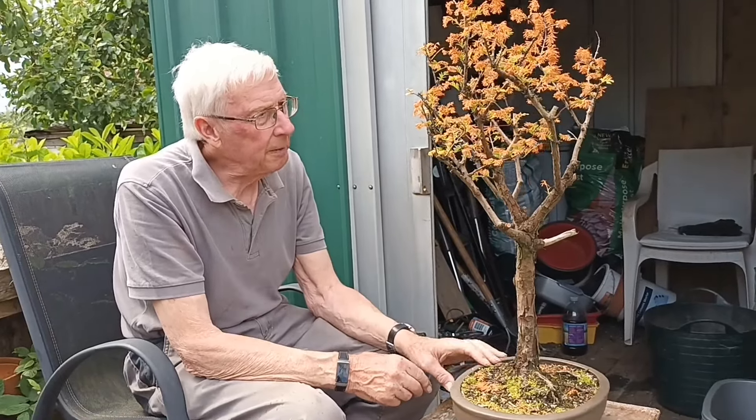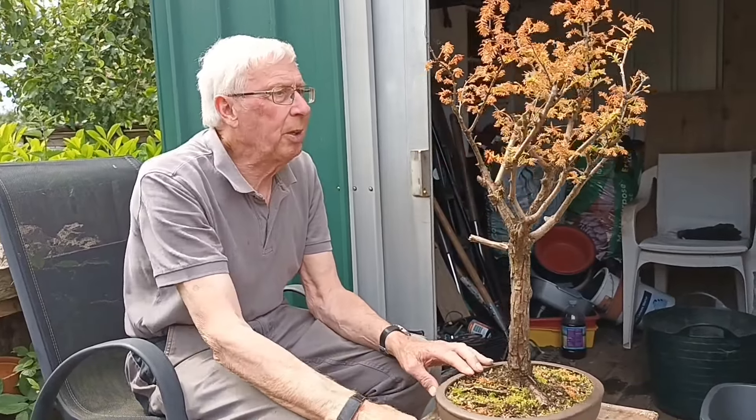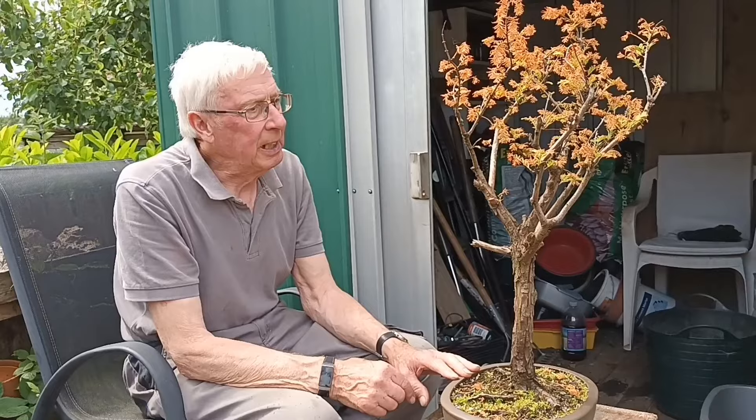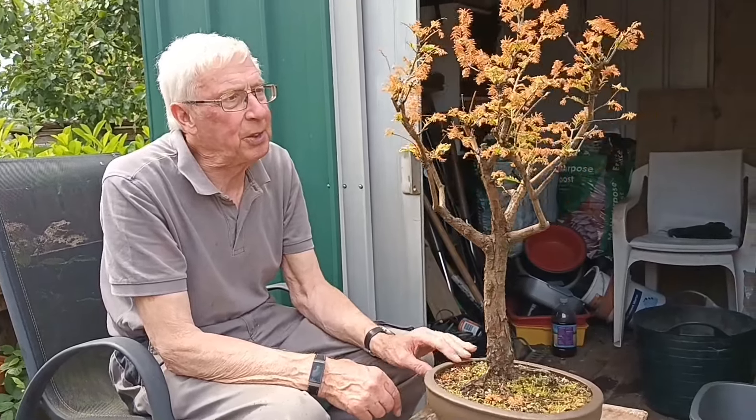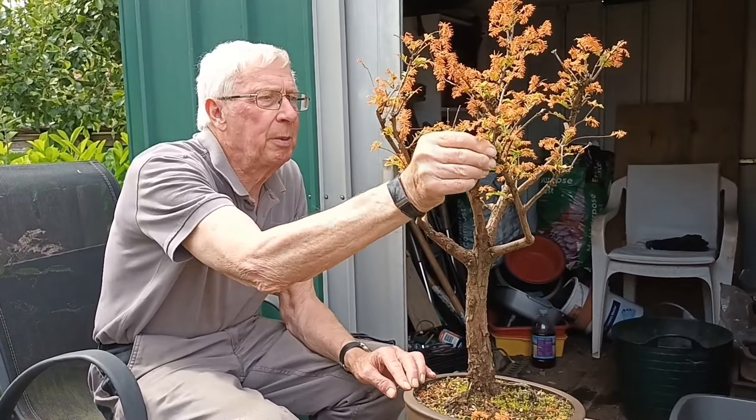Hello and welcome to Raised Bonsai. This is a dawn redwood that I've acquired along with quite a lot of other trees. It's in the same state as a lot of the other trees — it's not been looked after for two, three, maybe four years.